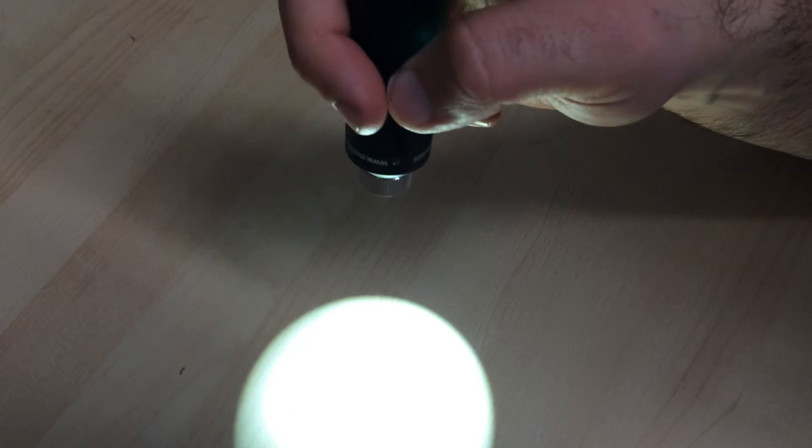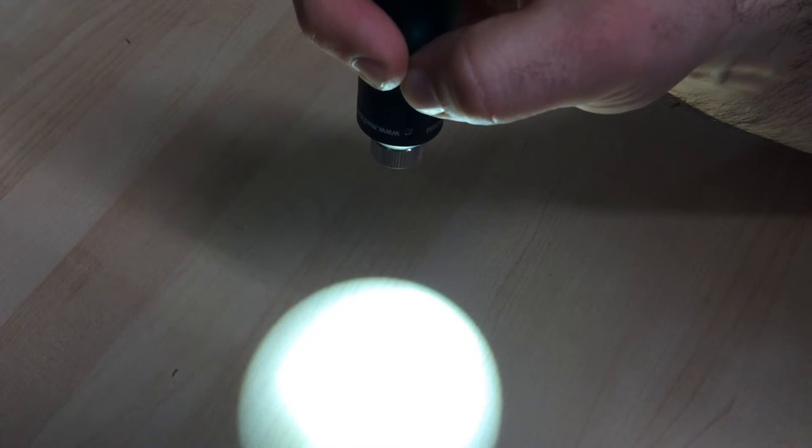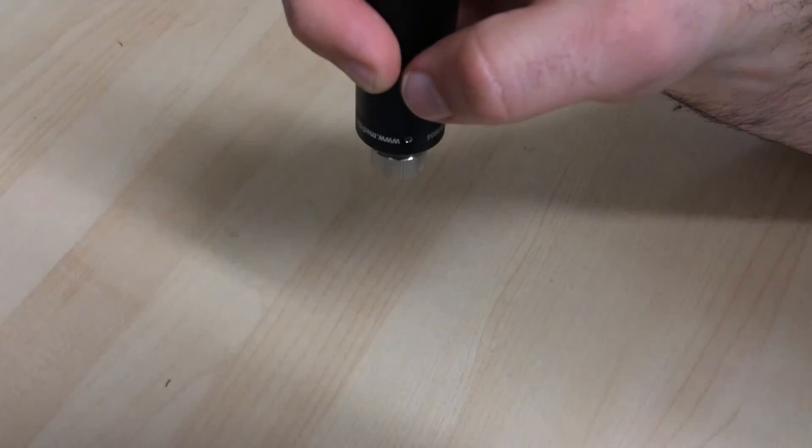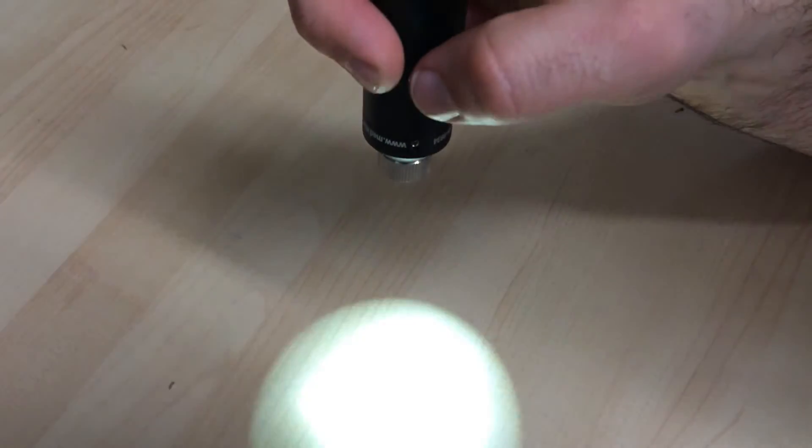If you want the light to be brighter for the strobe feature, you will need to set the intensity of the light before you do that. Pick the desired brightness that you want and then do the strobe feature afterwards. So if you need less light, do it like that, turn it off, and then set the strobe and it'll come in at that less or brighter intensity.